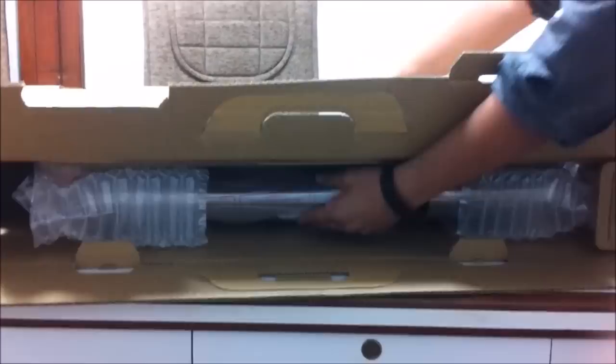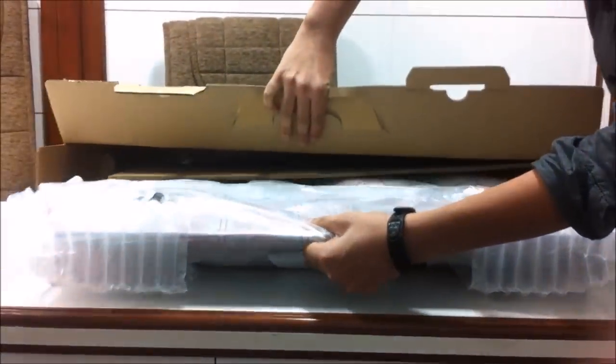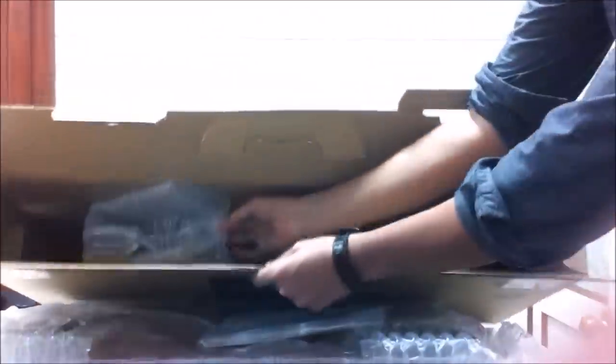So it looks like the TV itself is in here. I'll take it out. There's nothing else inside except some documentation and everything — I'll show you guys that too.